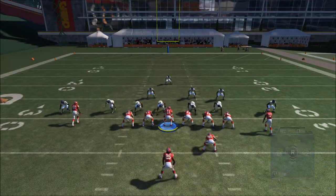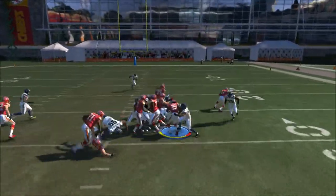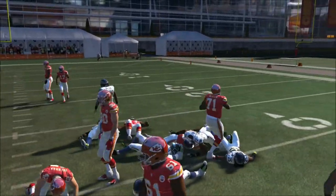Go ahead and follow your fullback. It's pretty important you follow your fullback in order to get nice yardage. If he goes to the inside, just go ahead and follow him to the inside.